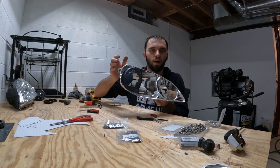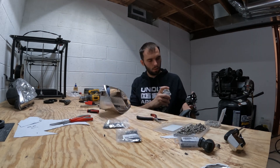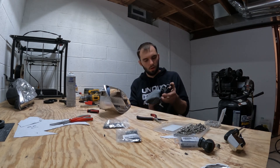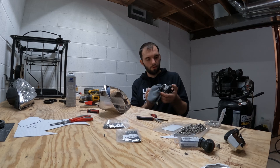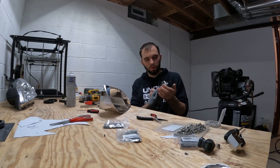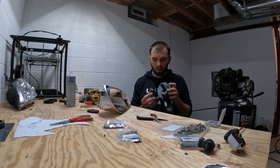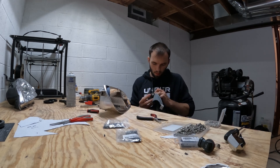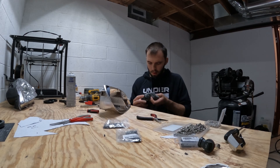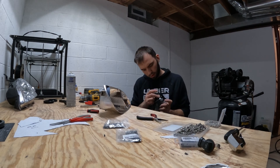Now all I've got to do is install the projector. These projectors come out of wrecked Honda vehicles, so a lot of broken headlights essentially from Honda vehicles. So a lot of times there's dirt and crap on there — I've got to make sure I clean them good before I install them into the cars.